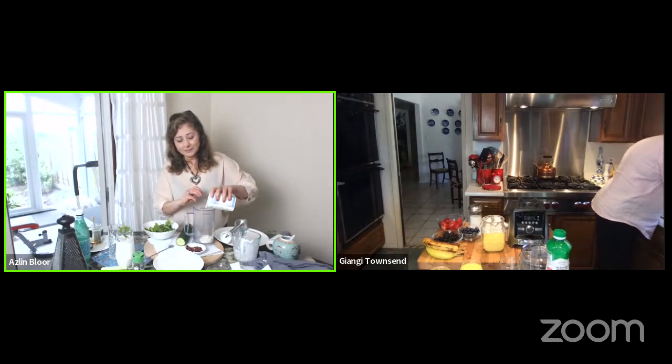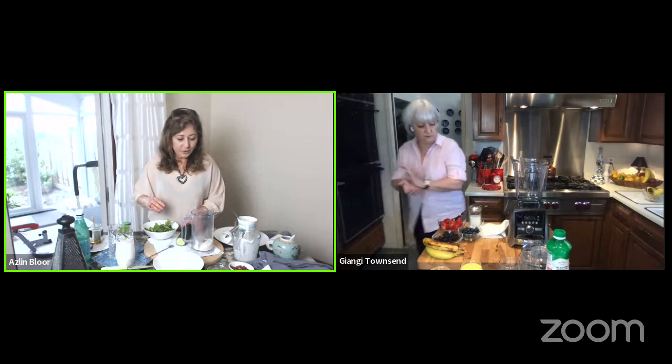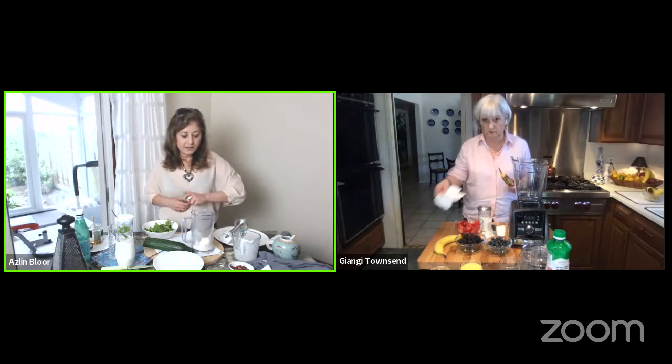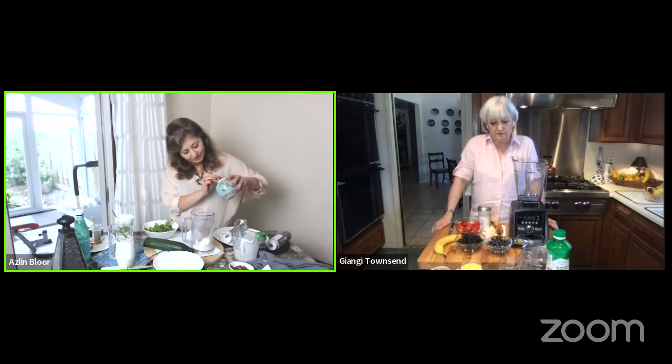We start with some yogurt again, and then add a little bit of mint. Dried mint is traditional in yogurt-based dishes, whether drinks or side dishes. I'm going to leave out the dried rose petals this time, and instead I'm going to grate some cucumber. I'll add a little bit more yogurt to have volume to blend, a little bit more mint, and then the salt - remember we add a pinch of salt for flavor. I've got a mixture of fine sea salt and Himalayan rock salt.